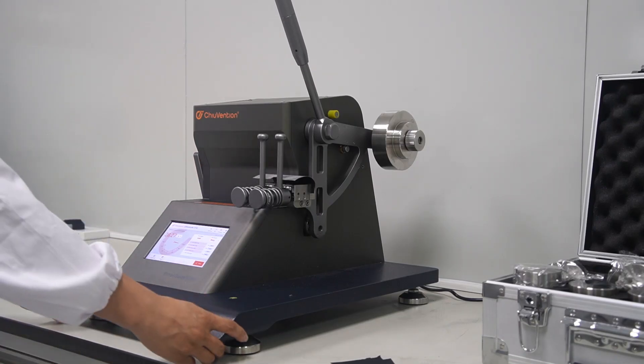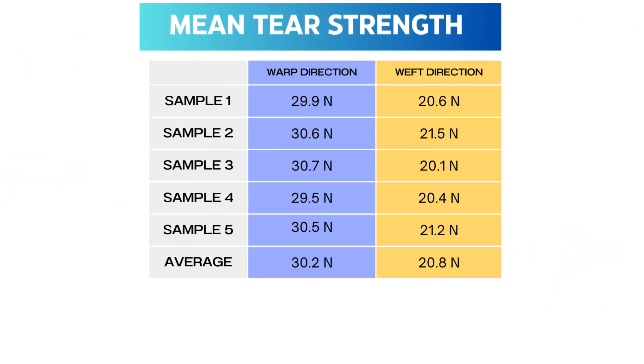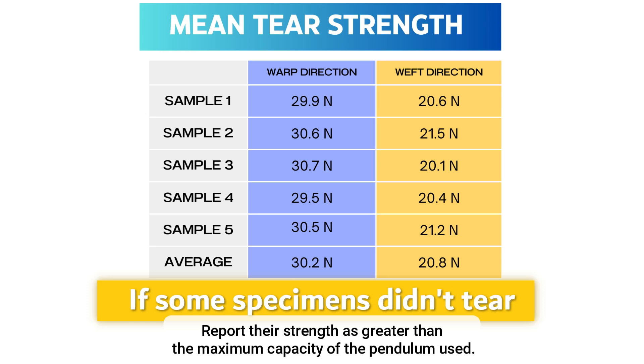We repeat this process for all the remaining samples. Finally, we calculate the mean strength for both the warp and weft directions. If some specimens didn't tear, we report their strength as greater than the maximum capacity of the pendulum used.